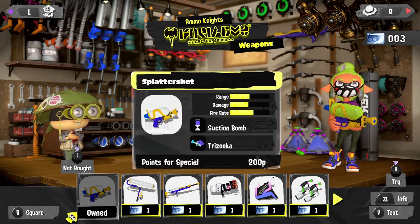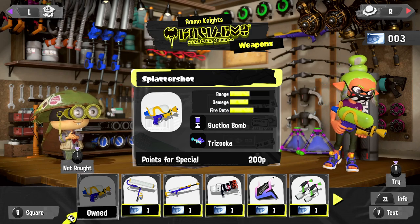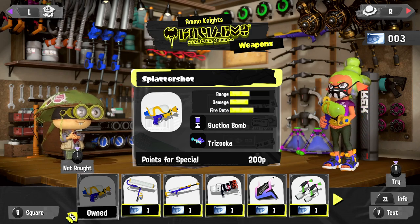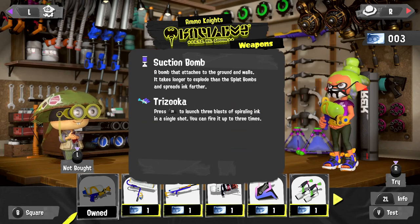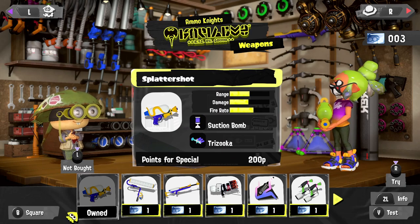The splatter shot comes with the suction bomb and the trizooka, so it is very comparable to the hero shot replica — if not just the same weapon. We'll see. If you want more details on these you can see them here.